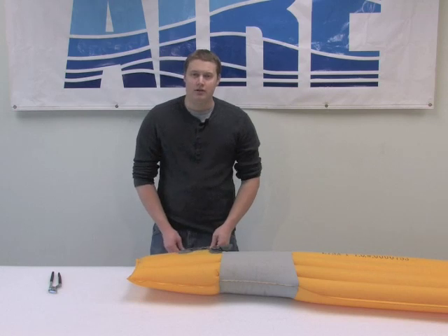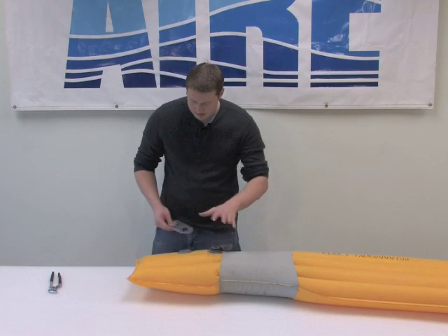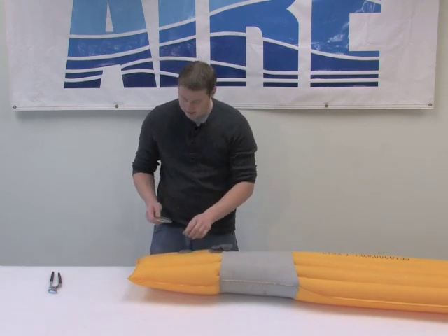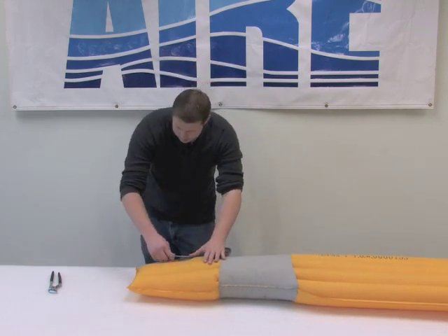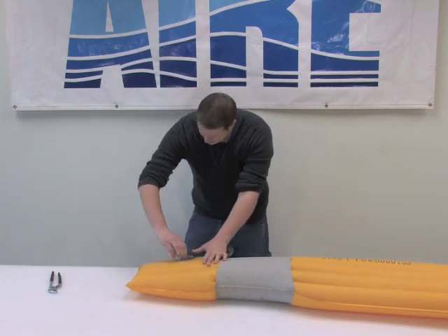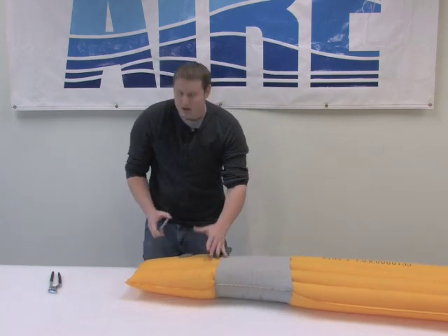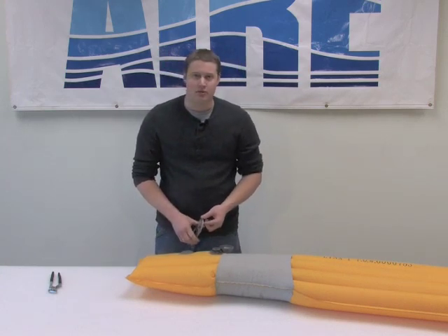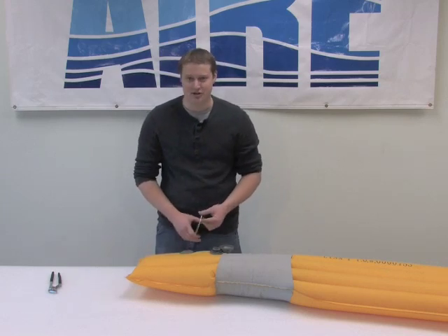After we've torqued the valve down about two-thirds of the way by hand, you can actually put the floor back up on pressure, using the same principle of applying more torque force directly onto the valve. At this point, I'm going to take my wrench, put it in place, and just torque it down the rest of the way. It doesn't need to be incredibly tight, just good and snug. You need to be aware that this will need to be removed in the future, so you don't want it to be too much of a challenge.